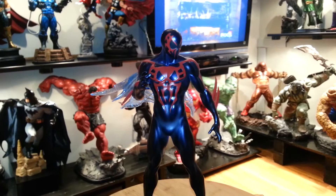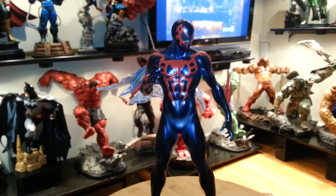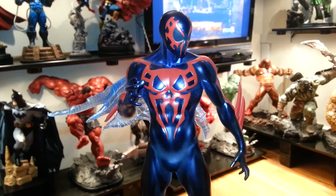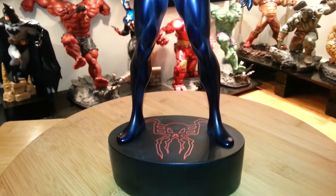I'm doing my last review for the year — the Spider-Man 2099 from Bowen. I wanted to say the statue is beautiful, the paint job, everything about it is beautiful. From the base — plain, but has that nice emblem there.